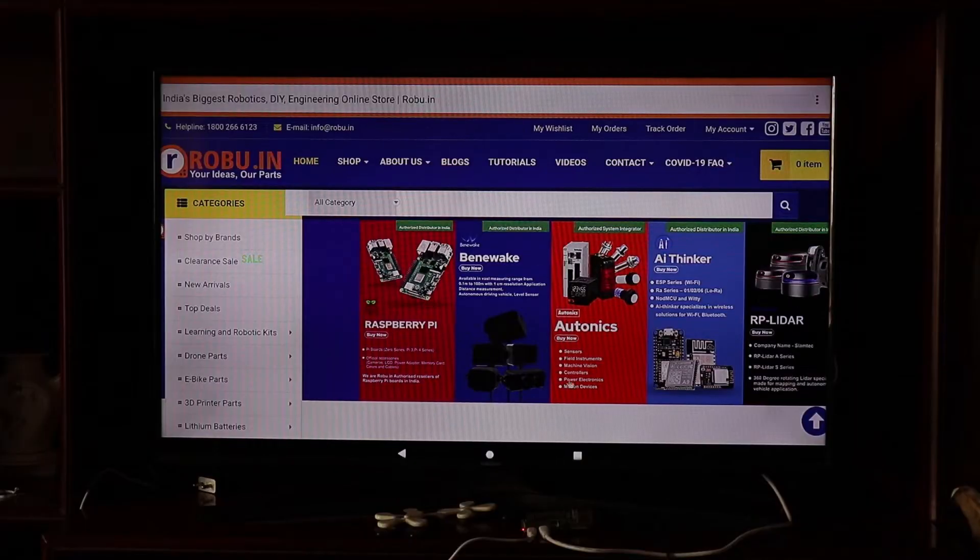You can also visit Roboo.in and order a few things for your projects. However, this cannot do a few things like calling, SMS, and everything, because it doesn't have a SIM card and doesn't have all those bands. But you can use it for basically everything else.